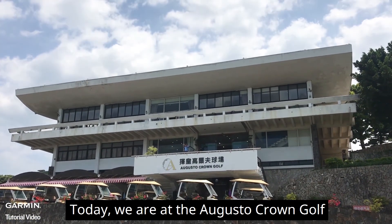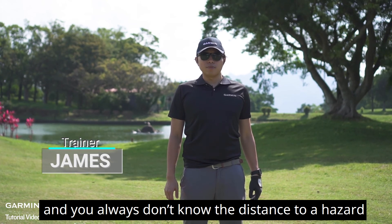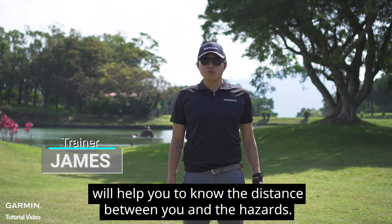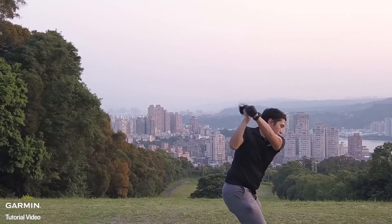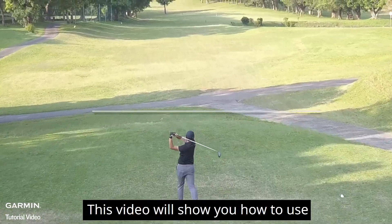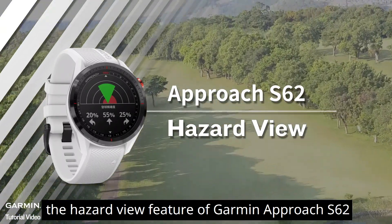Today, we are at the Augusto Crown Golf. Every time you come to a golf course, you always don't know the distance to a hazard. The Garmin Approach S62 Hazard View feature will help you to know the distance between you and the hazards. This video will show you how to use the hazard view feature of Garmin Approach S62.